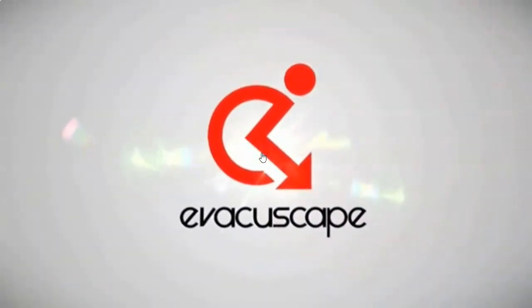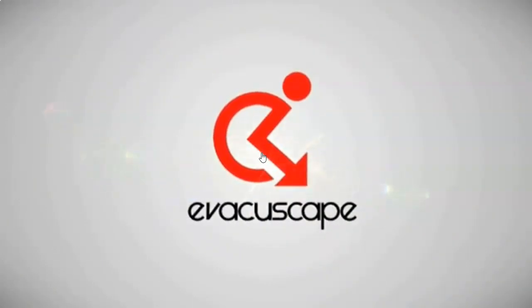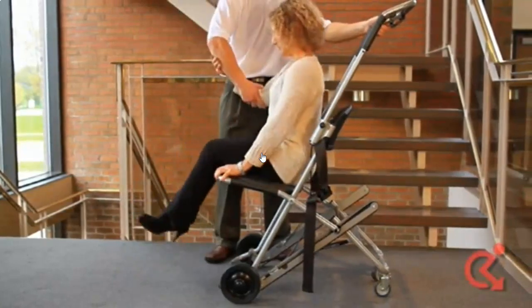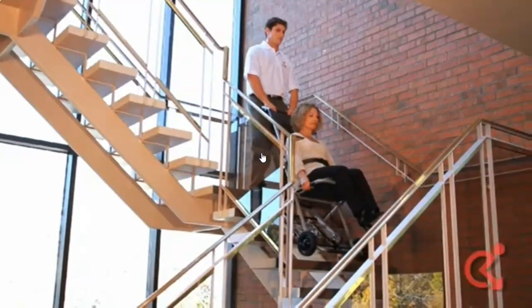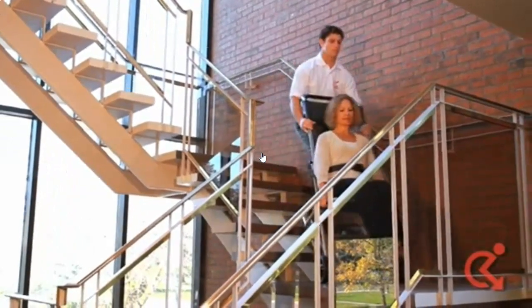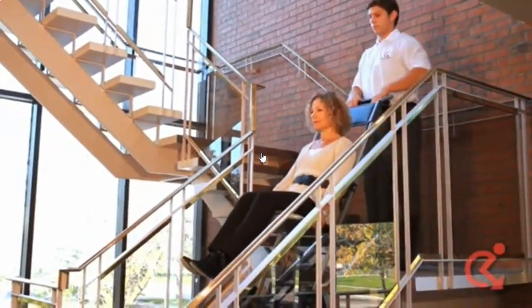This video will explain how to properly carry out an evacuation using the Evacuscape chair. Practicing evacuation drills regularly is necessary to ensure everyone knows their part in the event of an emergency. The Evacuscape chair is specifically designed to allow an individual to transport a person quickly and safely downstairs during an evacuation.